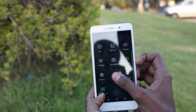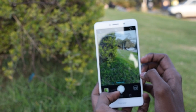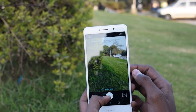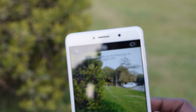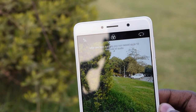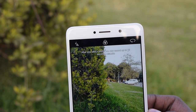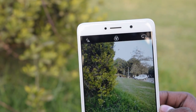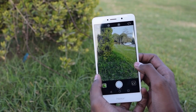We also have scanner mode, watermark mode, and audio note mode. In audio note mode, you can attach a 10-second audio clip with the photo you are clicking, so you can use it as a memory to remember where you clicked the pic and what the occasion was. The audio note will be tagged with the photo.